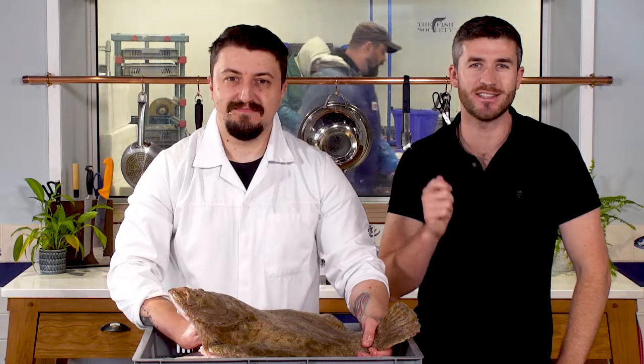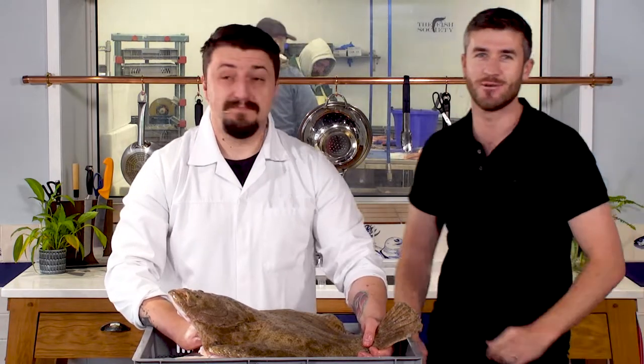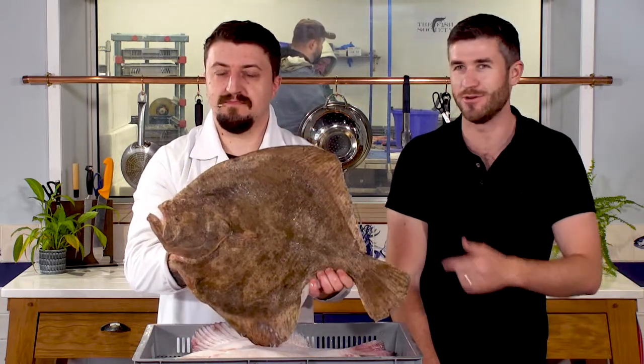Hi guys, Jeremy and Sandor here. It is now turbot season — they are flooding into the building. We are filleting loads in the room behind us, so we thought we'd take the opportunity for Sandor to show you how we fillet, portion and break down a turbot. So over to you Sandor.